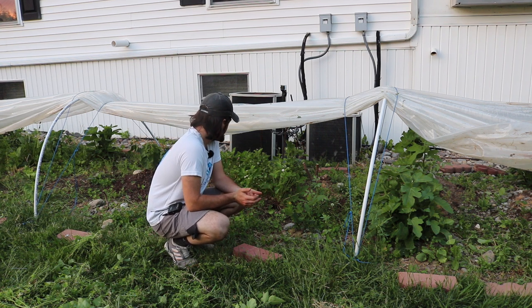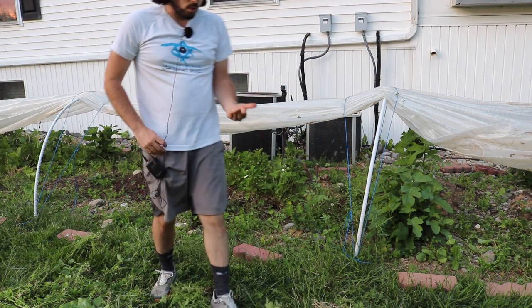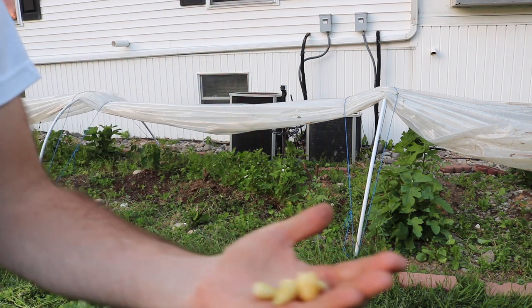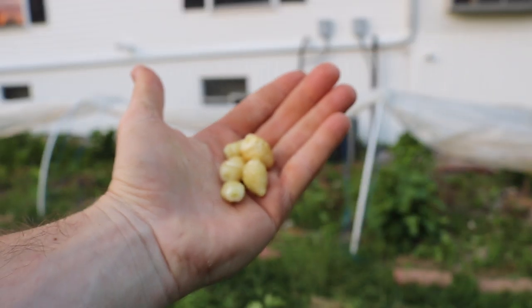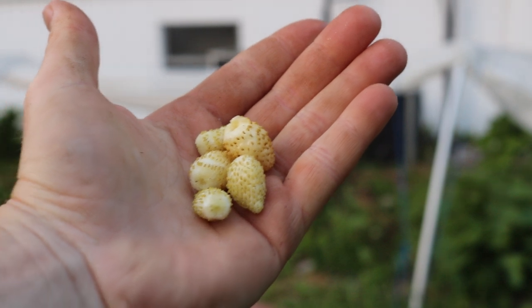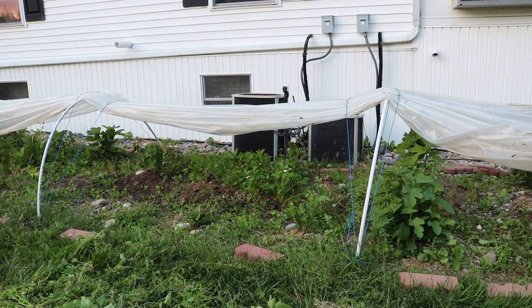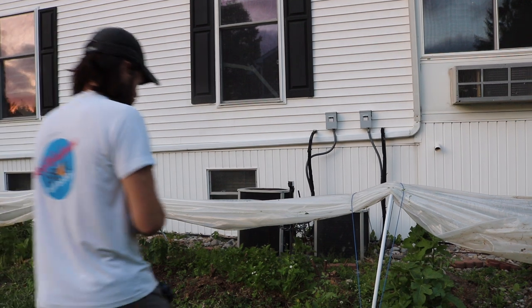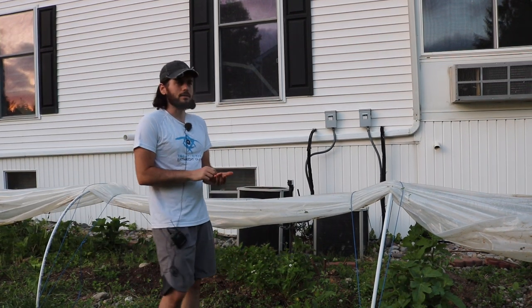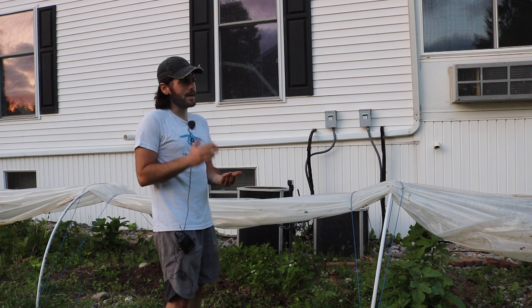I'm not complaining. The variety I planted here is the White Soul alpine strawberry — so they're white, not red. These white ones came highly recommended. I found two varieties I thought would be interesting: this one, the White Soul, and the other one I thought would be pretty interesting was the Reine des Valois — there's another name for it but I'm blanking on it — and I have the red ones over there.